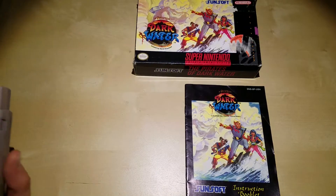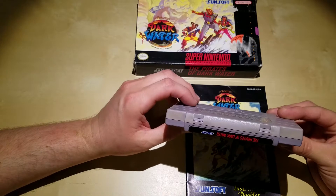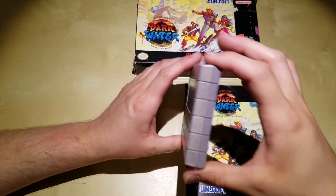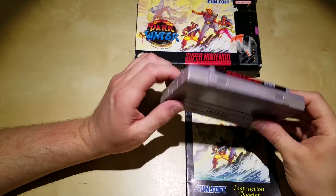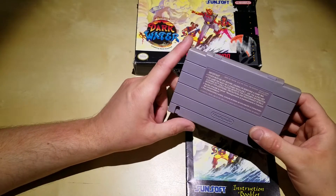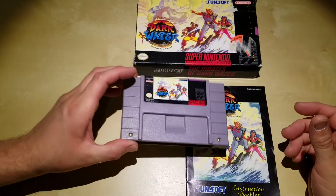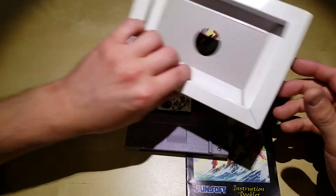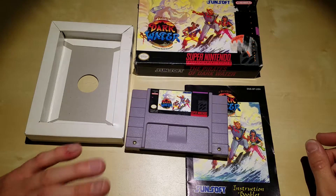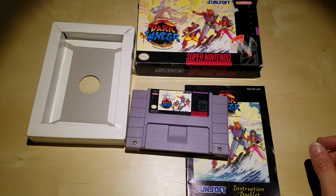And then we've got the cartridge — the game itself. This is the holy grail, the one that took forever to get. It's yellowing on the back, and I'm not sure if that's the original back to be honest. It doesn't look the best, but if I find another back that matches I might swap it out. The cartridge played first time with no issues at all. And lastly we have the cardboard tray — a little thin, but I ordered some more trays so I might swap this one out for a nice fresh crisp one.